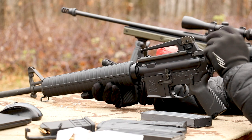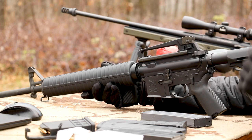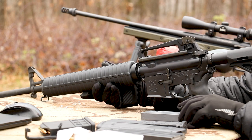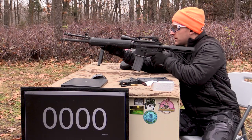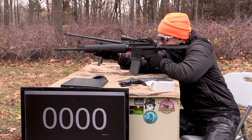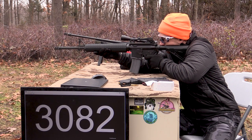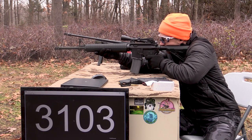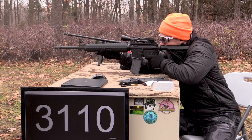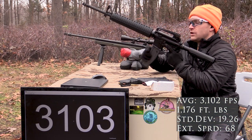The 'chinesium' Stag Arms ambidextrous charging handle from a couple years ago, no-name local lower — pretty much just a bunch of parts I threw together to make a gun. Not too shabby there.